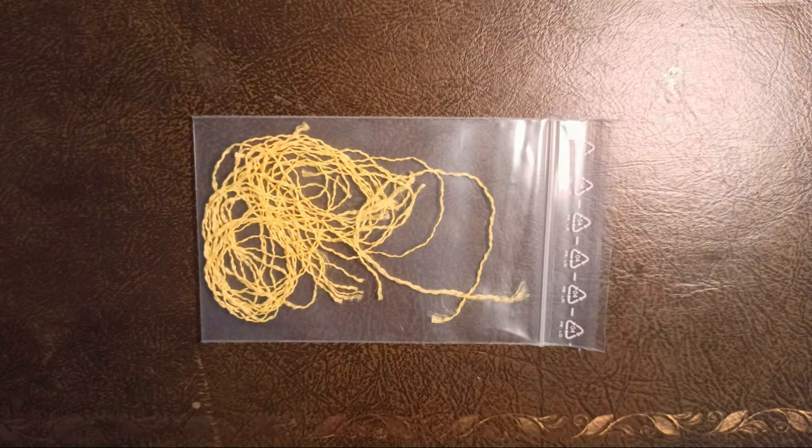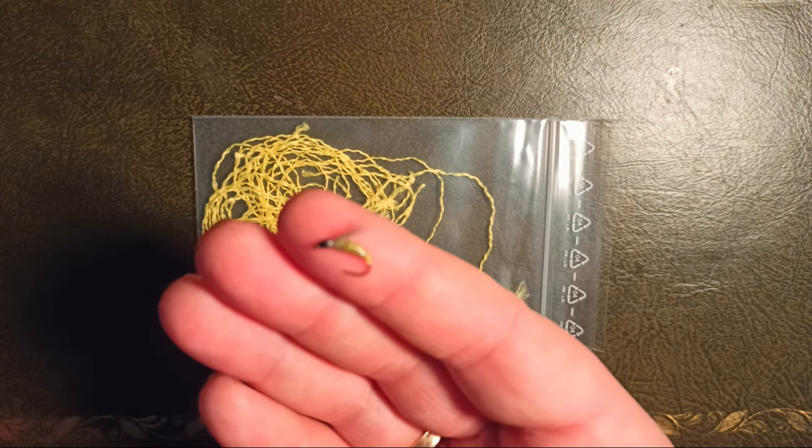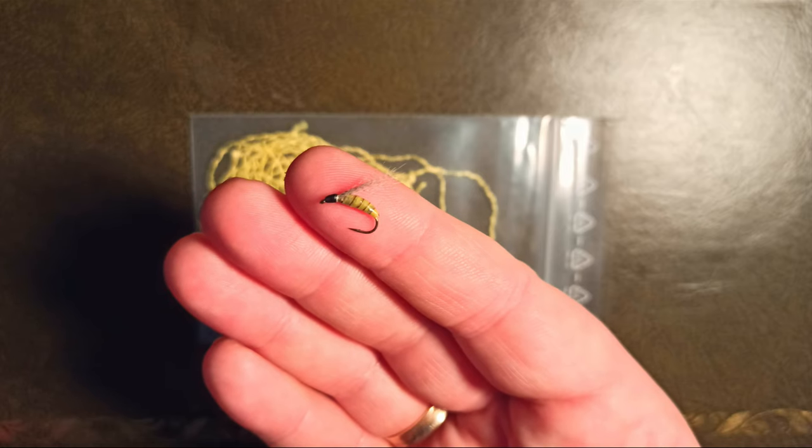Hey guys, today I want to show you how I get my material for fly tying - specifically for the bodies of the Palaretta fly. In the past I worked with different classic floss materials and I wasn't very happy with the handling. When you have these spools and you don't secure every single strand when you're done, you get a big mess. So I wanted to find another material.